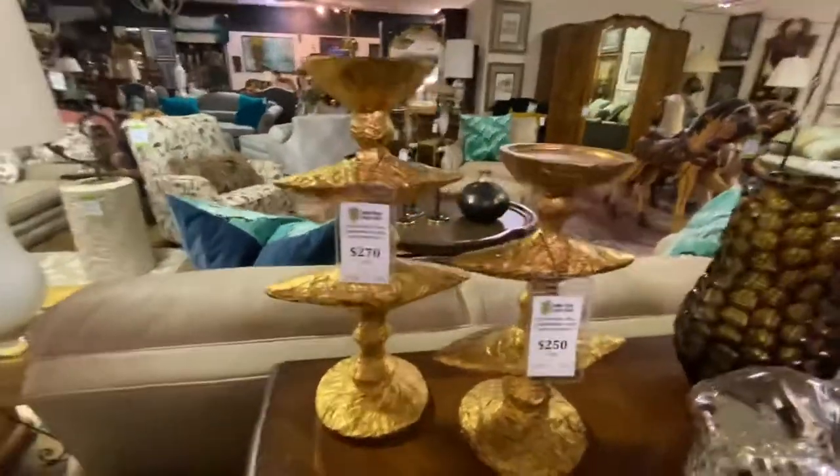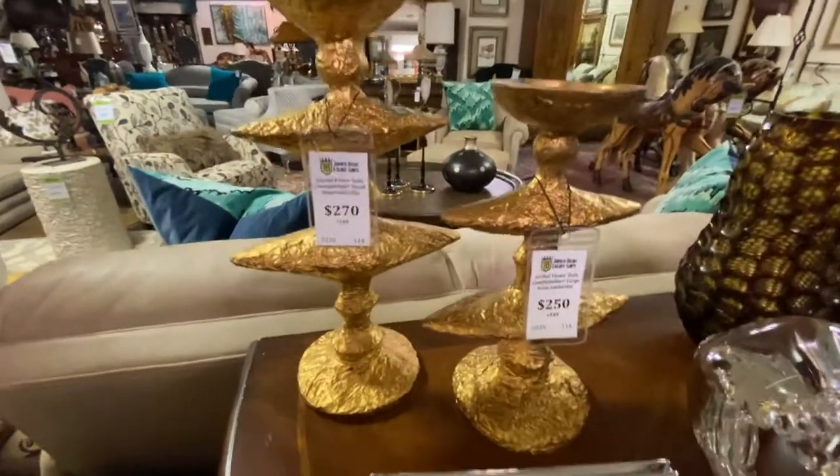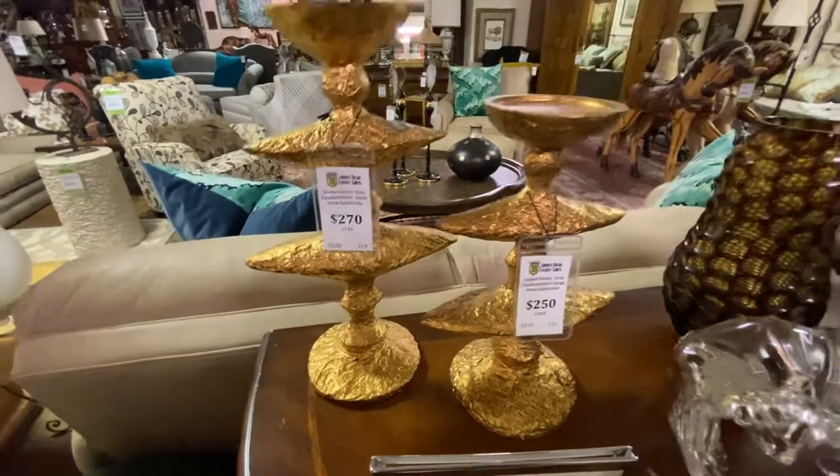These two candlesticks here are Global Views Zulu candle holders. Came from Glardia. The small one is $250 and the large one is $270.